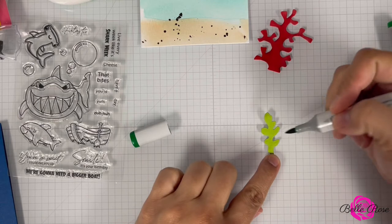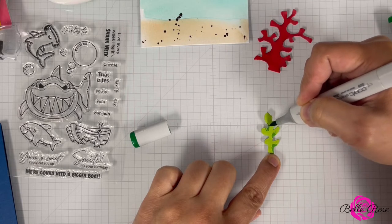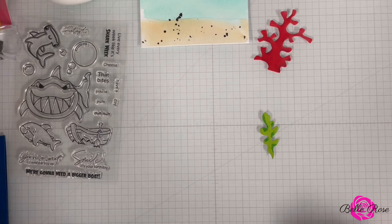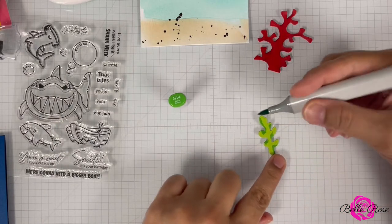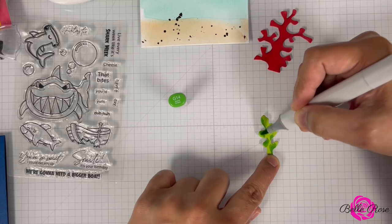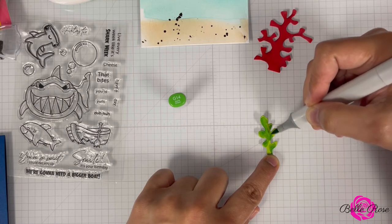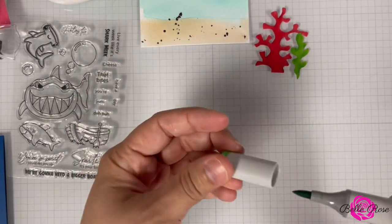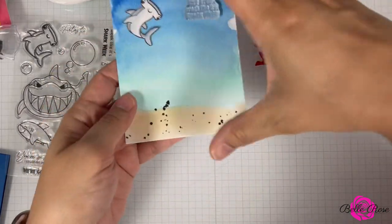Let's see what G09 looks like. It's a little dark, but that's okay — I'll blend it out with the lighter green. Let's bring in G14, apple green. It's okay, here comes the rain and the thunder. So there are the two pieces that will go at the bottom of our coral wreath.